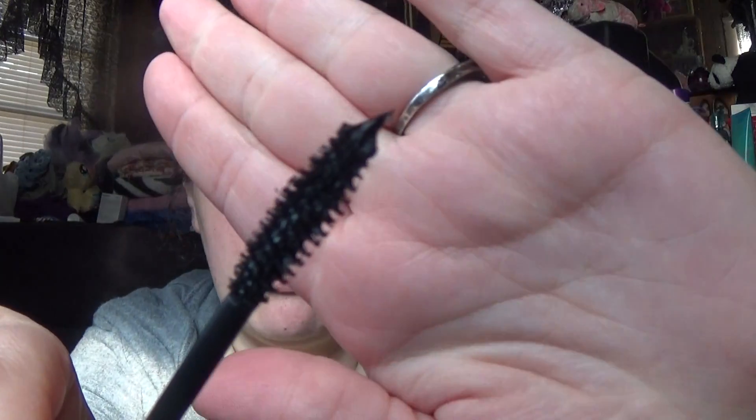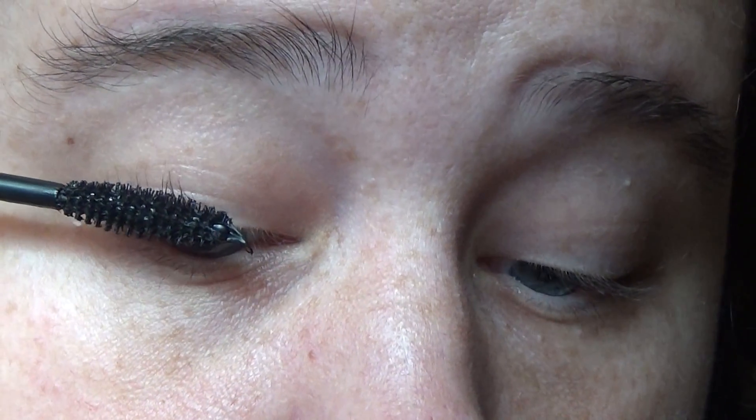I doubt putting it on, because it looks like that when I got it off. So I'm not gonna put it on this time, because last time I put this on it kinda irritated my eye. But the mascara part I absolutely loved, to be honest. I just got a good amount. I'm gonna zoom in.